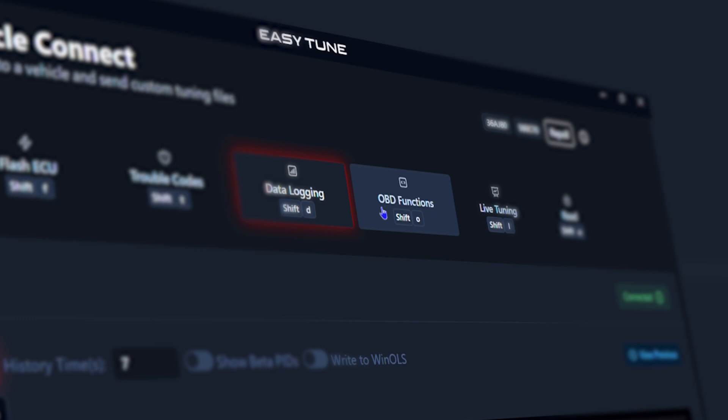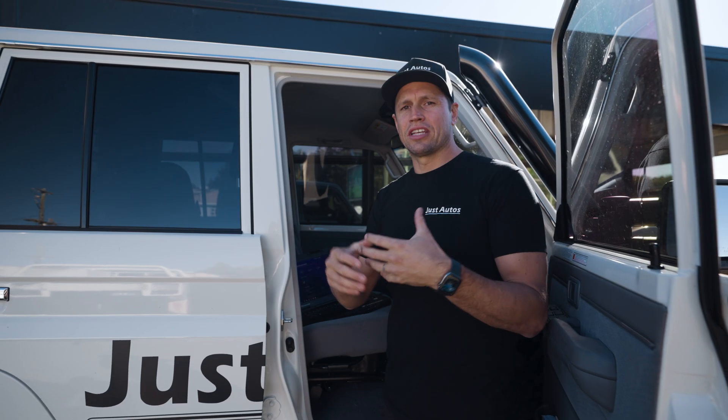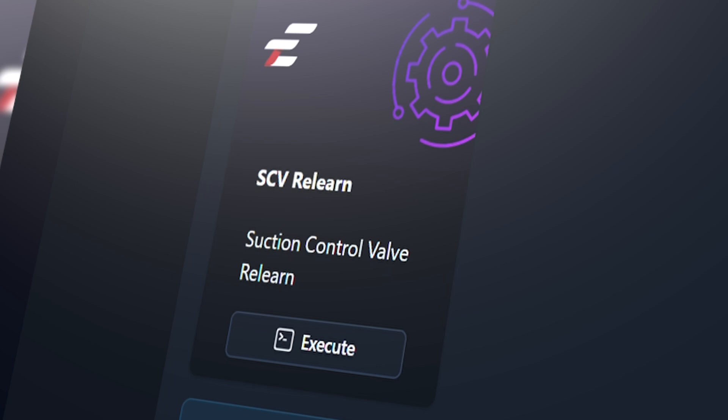We also have OBD functions — all the learning values you would do in an ECU with Tech Stream, such as suction control valve relearn and pilot control relearns. We have that built in. It's just an easier way to do these tests and learning settings.